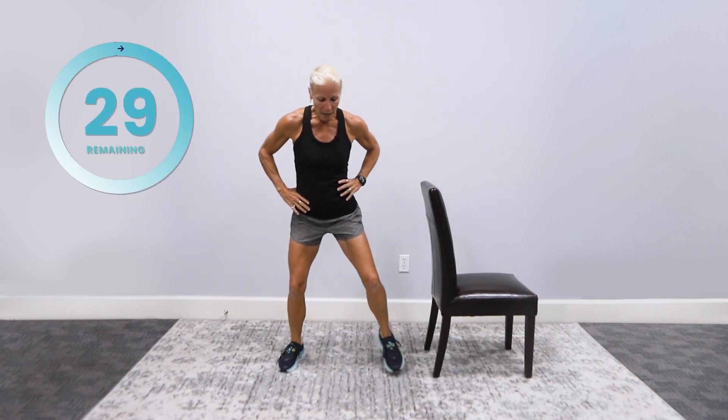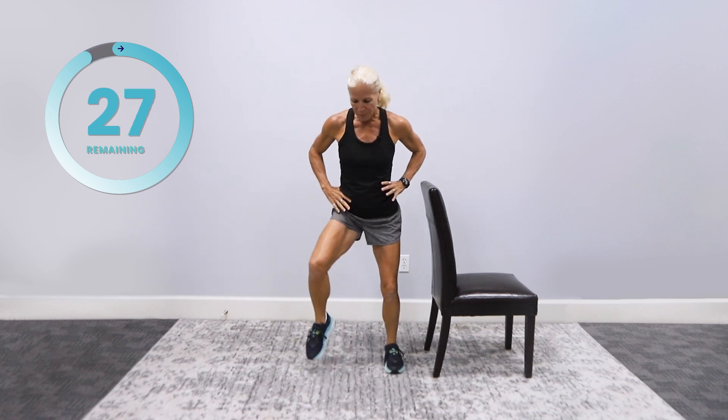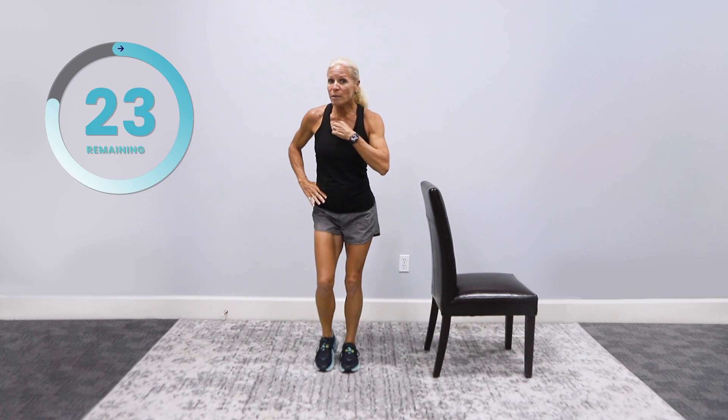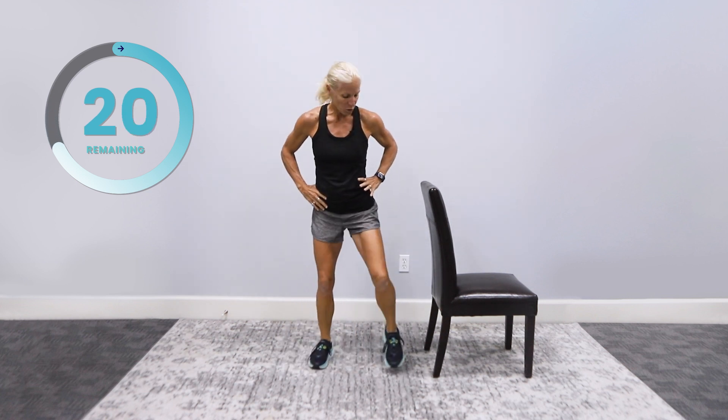Excellent. Out, out, in, in. Picking those feet up. Good. We're getting the hips involved. We're going to have your heart a little bit involved, and a healthy heart is a happy heart. Good. Remember, we need to be moving. Movement's medicine. Motion's lotion.